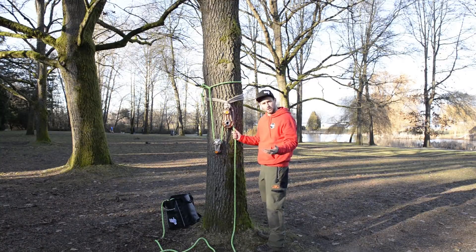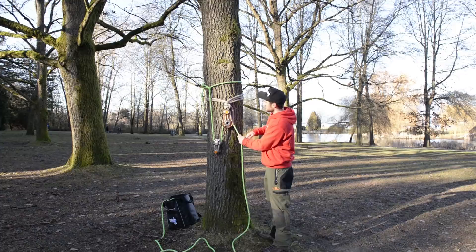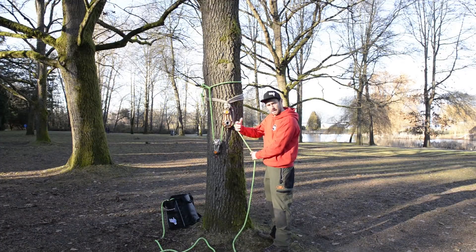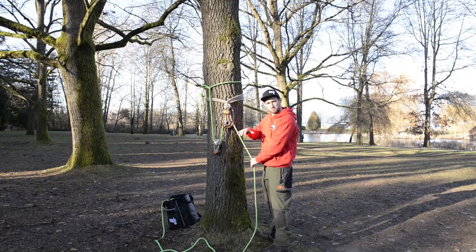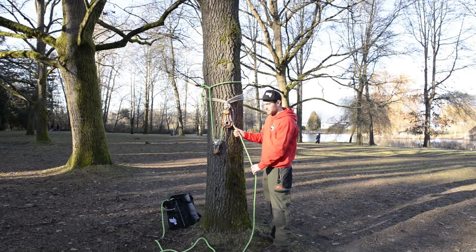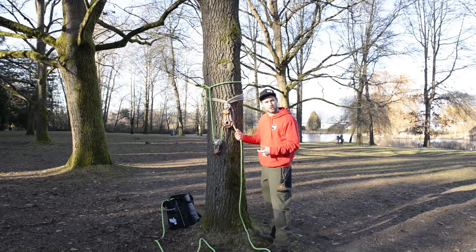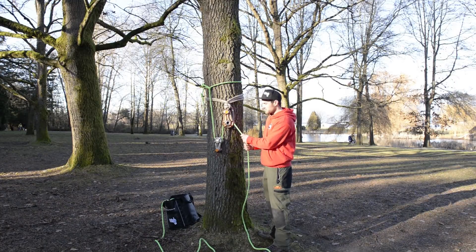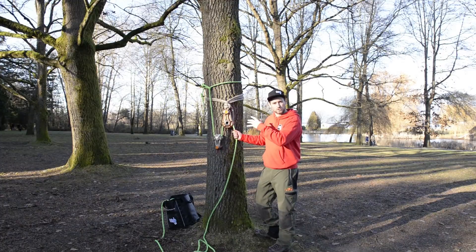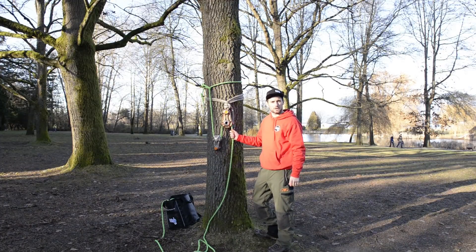This means because it's a two to one, you've initially got a reduction in forces. Because you've got an added pulley block in there, you're spreading the force over the different components to share the load, and you've also got more rope in the system to help absorb the initial shock and to spread the weight. For more details on the field test results for double block rigging, go to climbingarborist.com and go to the blog page.